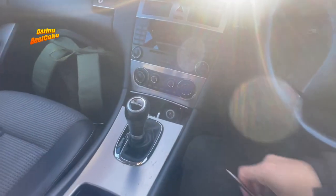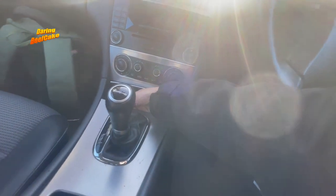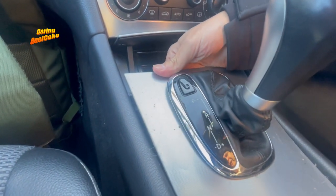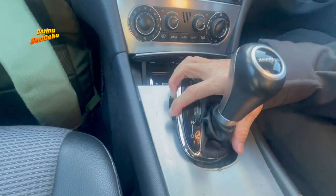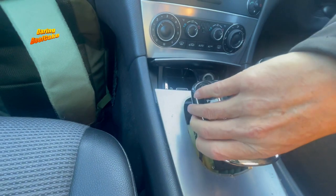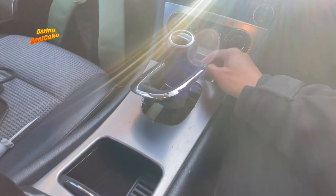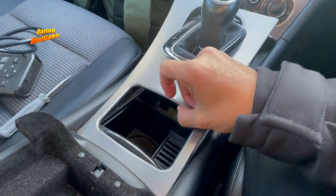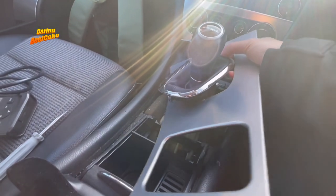Once you get access in there you can push this panel out. Be a little bit careful because it's got some clips — if you snap the clips then it's harder to get this to sit down. If you can pull this up a little bit you'll be able to lift this up and bring it forward, just need to release it from here, and hopefully slide this out.